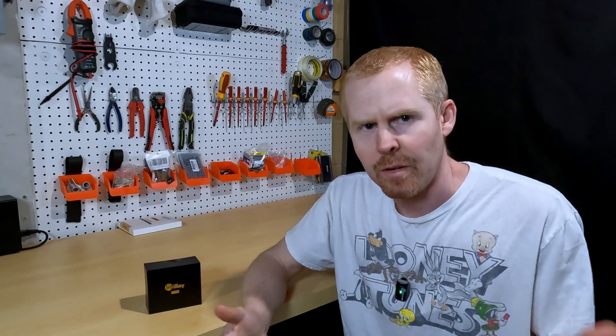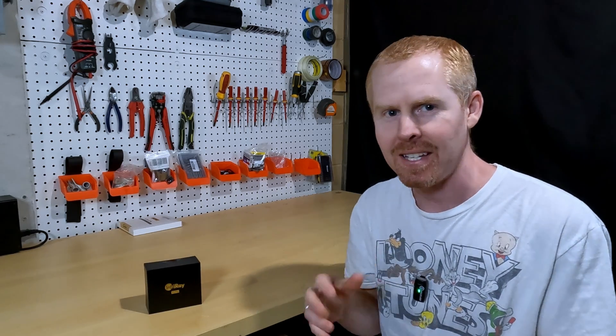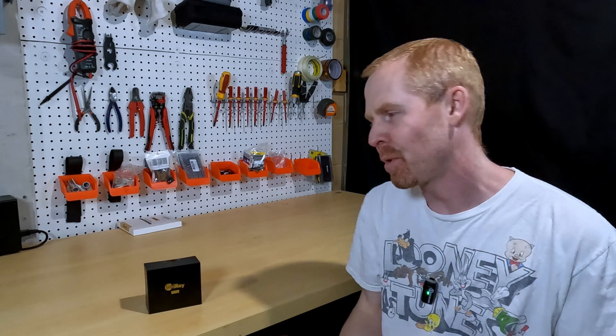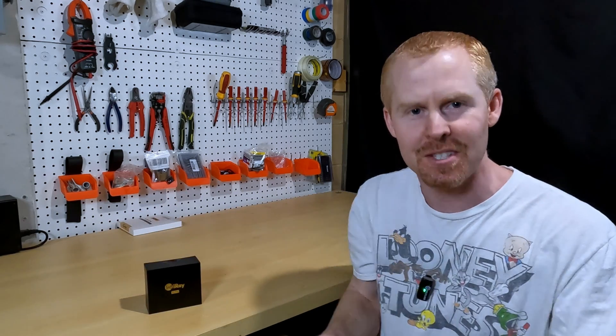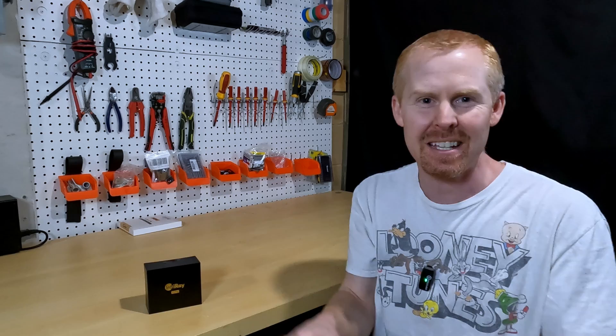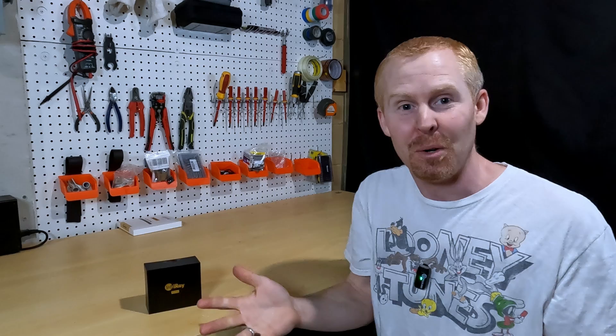When you're working on your solar system and installing the different wiring for your inverter, for your batteries, for your PV, safety is important and heat can kind of be the enemy. How do you know that something's getting warmer other than reaching around grabbing stuff and saying, does it feel warm? This one feels okay, but this one's getting really warm. How do you know?